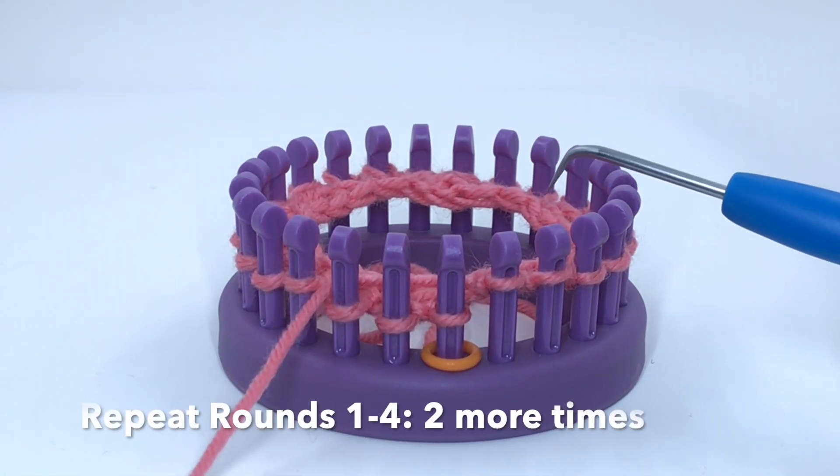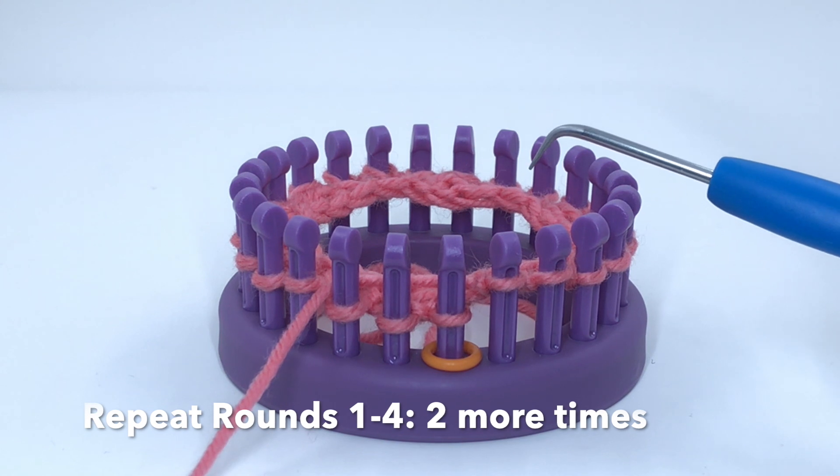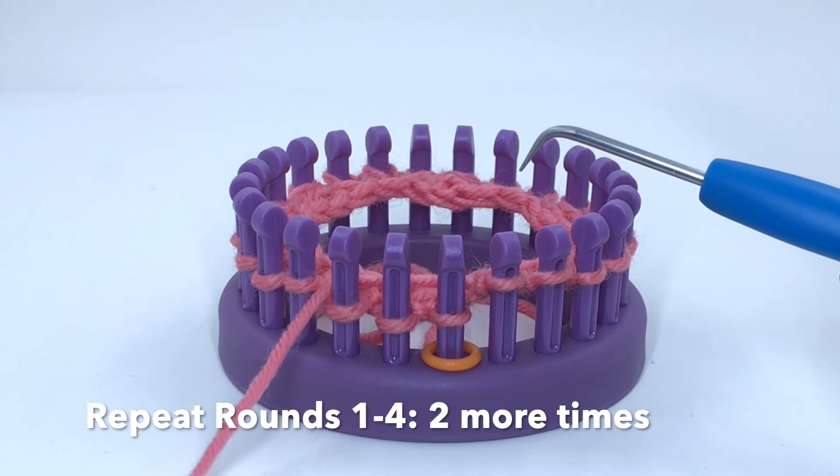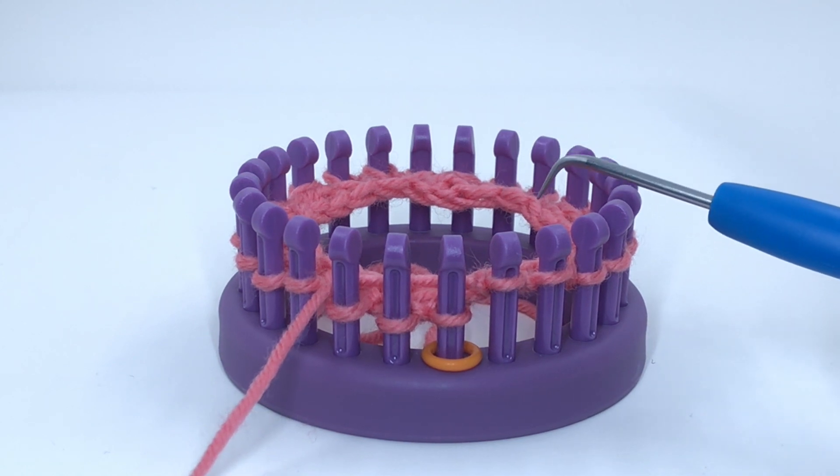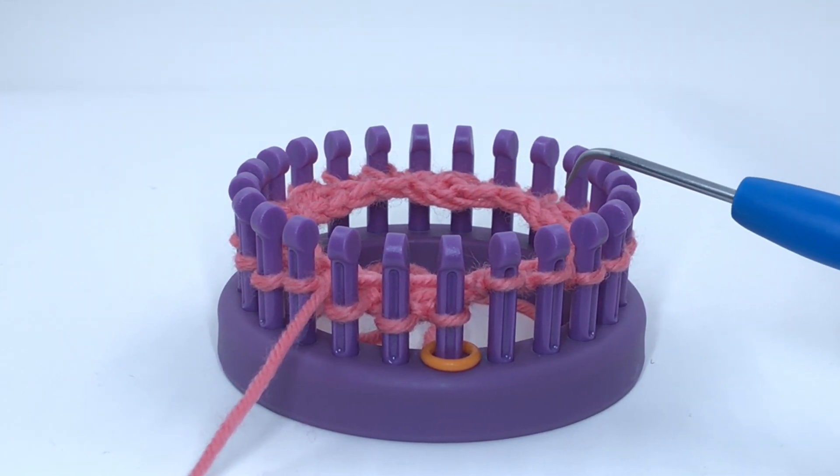We have completed round four. Repeat rounds one through four two more times. At that point I will come back and show you the next step for the baby booties.